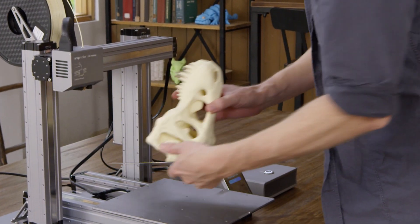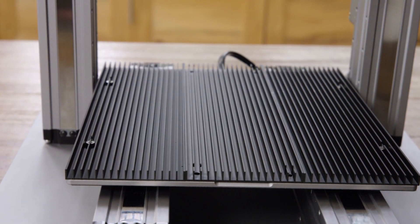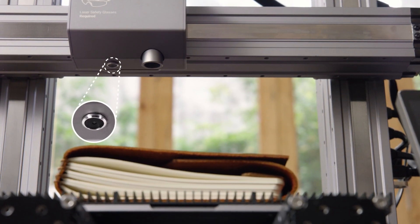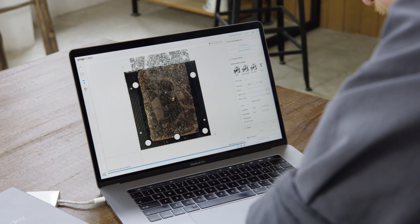To remove a print, simply lift the build plate and flex it. For laser cutting, it uses a specially designed aluminum grid table. Its built-in camera allows you to preview a design on any material or surface.